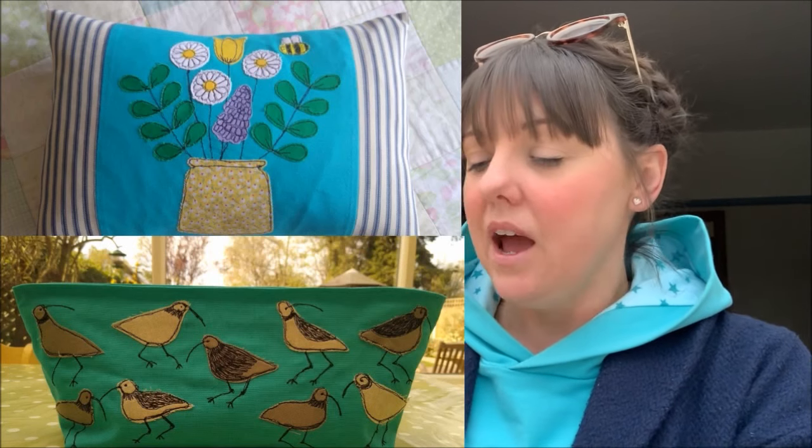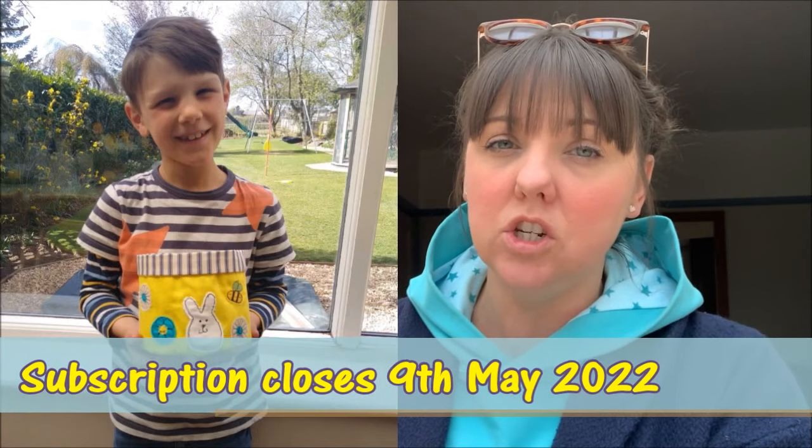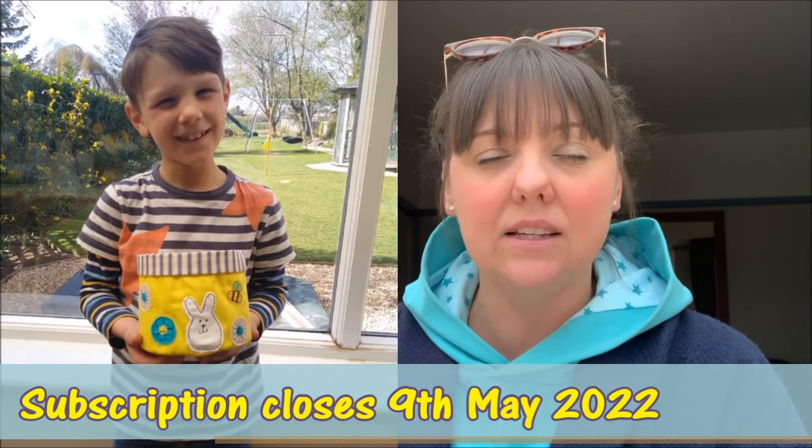I'll include some photos of the free motion machine embroidery projects I did last year as part of the clubs. She isn't doing an embroidery club for spring this year — instead she has a bag making club starting in May, so you may still be able to get on board with that. If you join now you'd miss the materials packs, so you'd just pay for the projects and source your own fabrics, which is how I do it anyway as I have quite a lot of fabric stash.